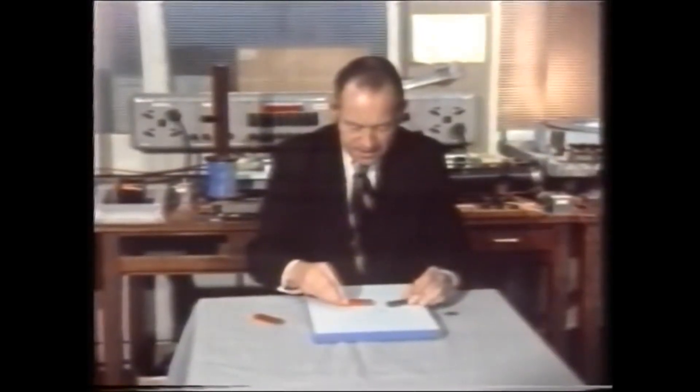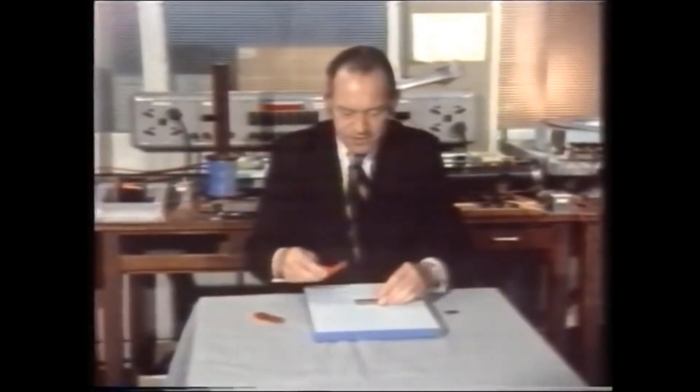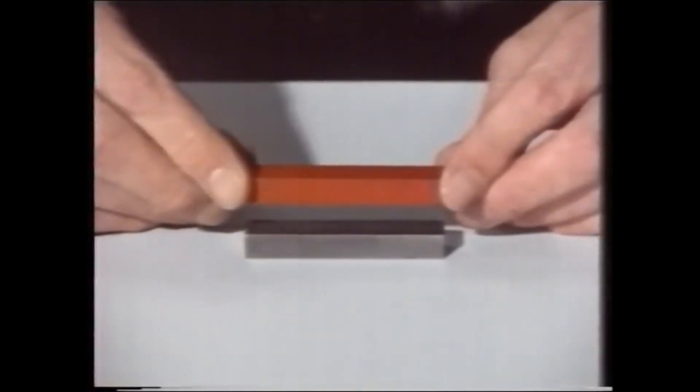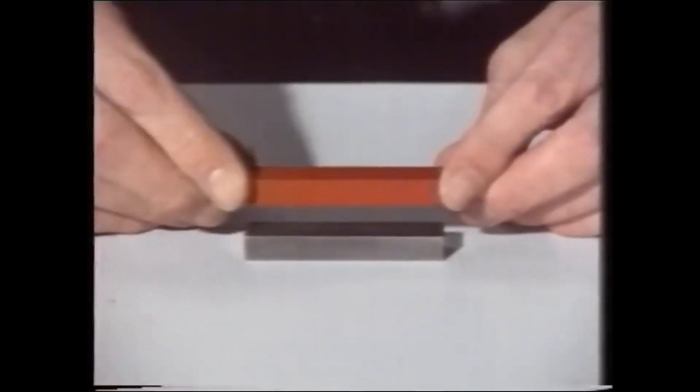The idea of repulsion gives you the impression that perhaps you could float one of the magnets over the other, like this. I can feel the repulsion. Now watch what happens when I let go.